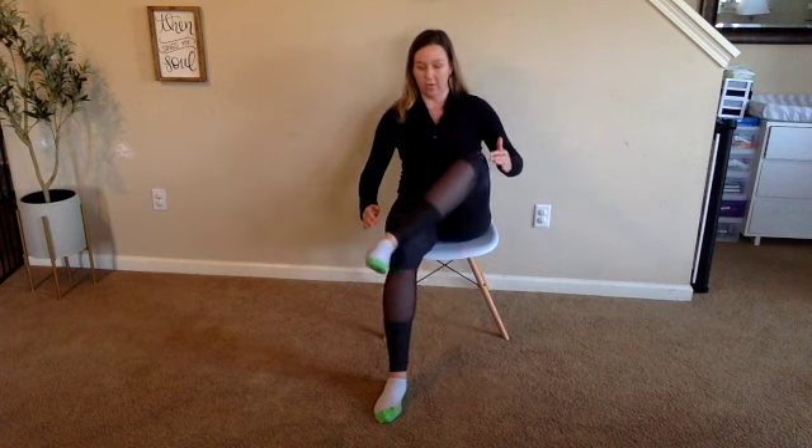Deep breath in, roll the ankle joint around in a circle both ways. Excellent, bend the knee and cross it over, nice and easy. Place your hand underneath the knee joint, sit up nice and tall — I already feel a stretch in these hips. If you want a deeper stretch, you can hinge forward from your hips slightly. I have you lifting up this knee joint to make sure that there's no pressure on it. Knees, as you know, only bend and extend — they don't do anything else except bend and extend. So this is just protecting that knee joint, making sure it's at a nice bend.